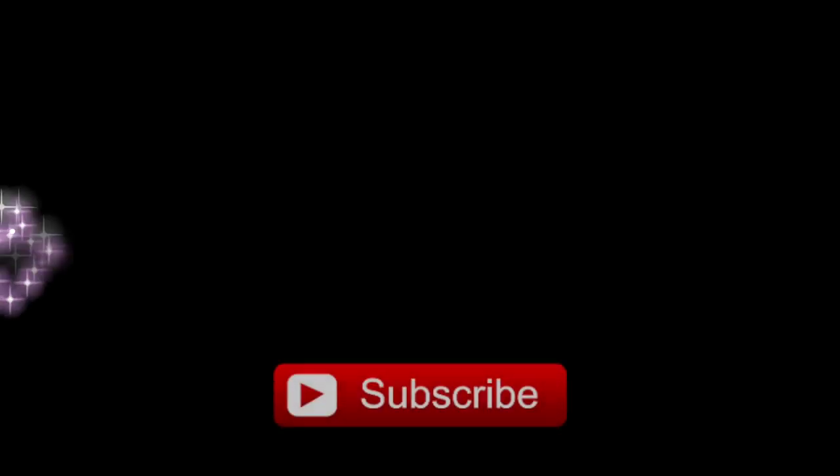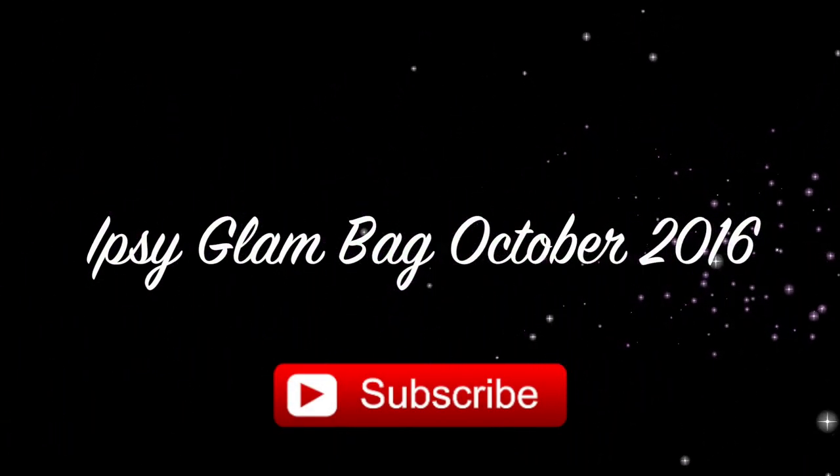Hey everyone, welcome back to my channel Sassy Critic Beauty, it's Marsha here, and I'm here with another ipsy bag reveal. I'm sorry I've been away for a while — work has been really busy and things have been really busy with the kids — but I figured I got my ipsy bag this week so I can at least come back to you and show you what I got. So stay tuned!